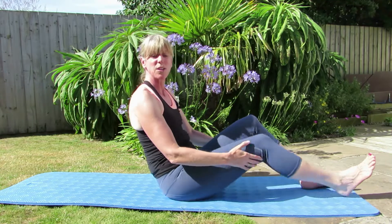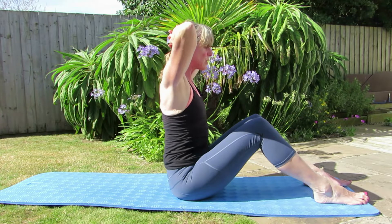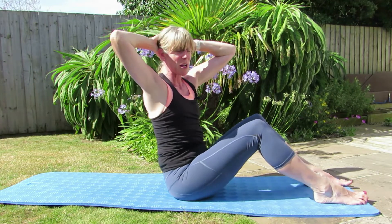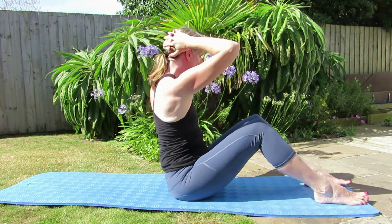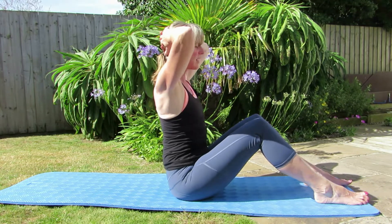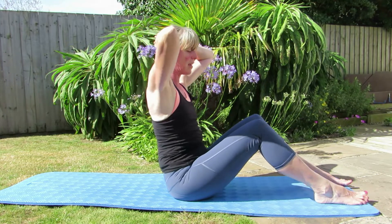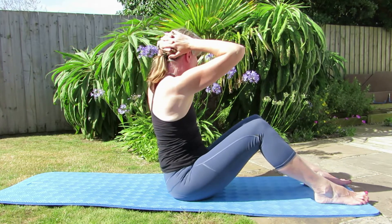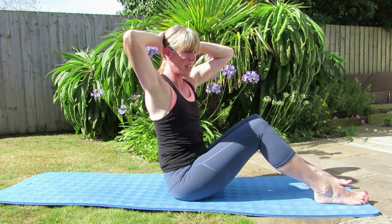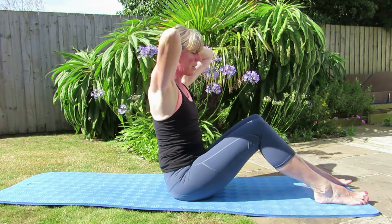I'm going to bend my legs but you can keep them straight if you want. I'm going to take my hands behind my head, sit up nice and tall. Breathing in, push your head into your hands and breathe out and twist, bringing it back to the centre. Lowering those armpits if they're rising up, taking it the other way. Keep lengthening, breathing out as you come round, breathe in as you come back. Again, a movement we don't do enough — and if you've been sitting around on holiday, this is actually a really nice one to do.